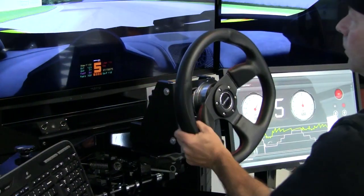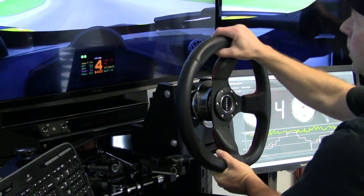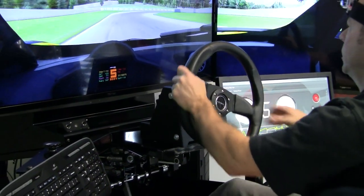Did you slam it on the lock? Oh yeah. I have never felt a lock like that — a soft lock. That was the hardest soft lock I've ever felt. That is the way to describe it: it is the hardest soft lock. You are stopped, but it didn't feel like you hit metal to metal.